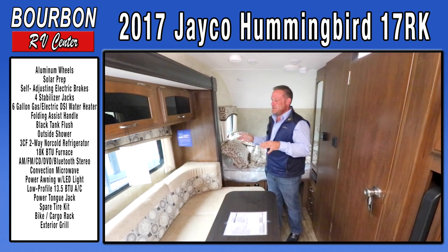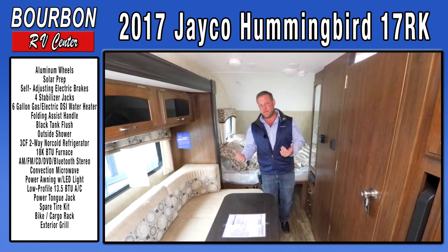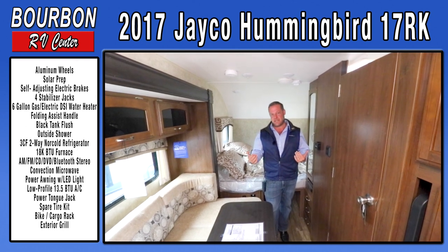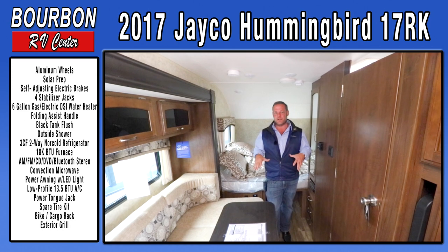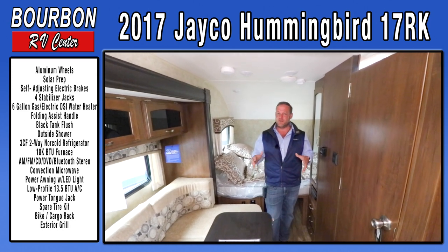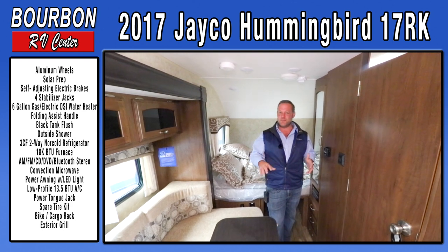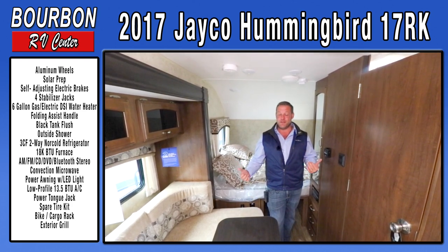A trailer like this is going to be in your mid-teens price range, right around the $15,000 price point, so it's affordable to everyone. Even if you think you're in the market for a small used trailer, you might want to come to Bourbon RV Center and see our small new trailers — we're selling new units for what some competitors charge for their used units.